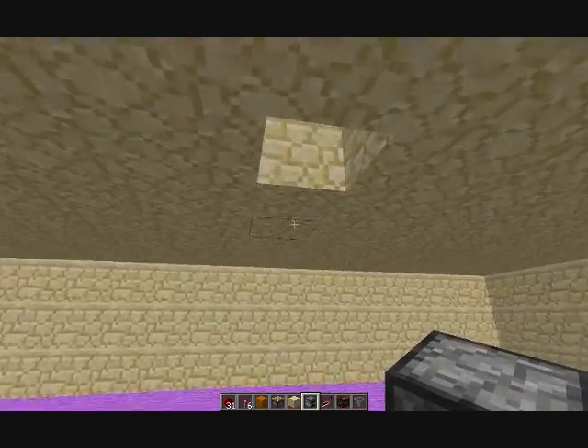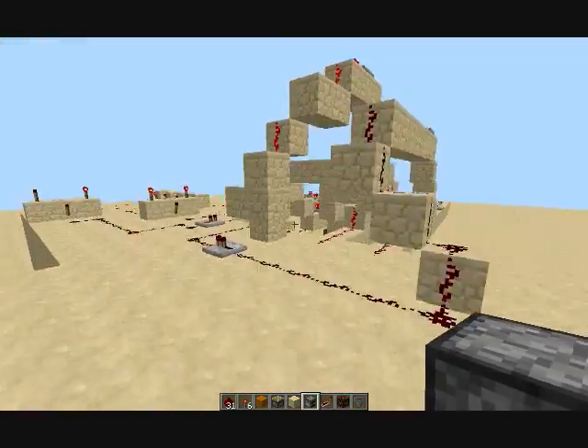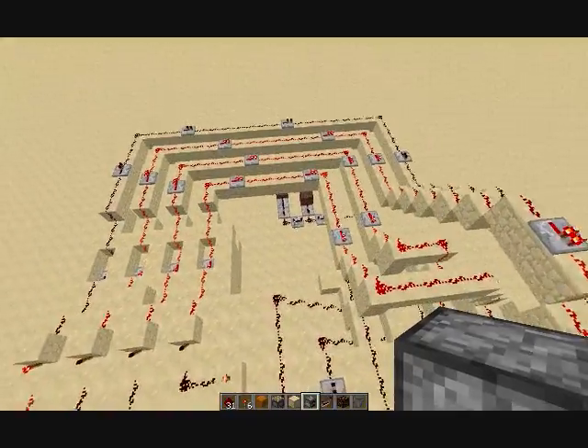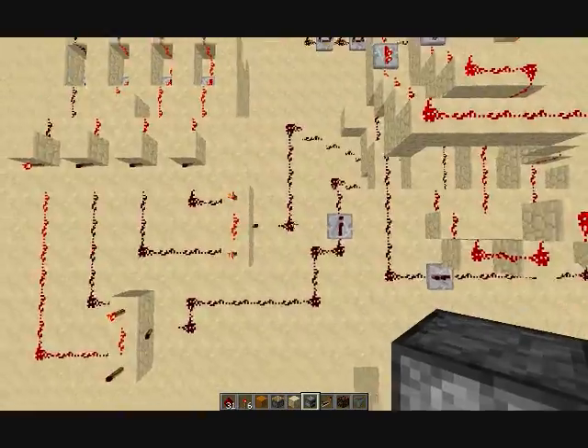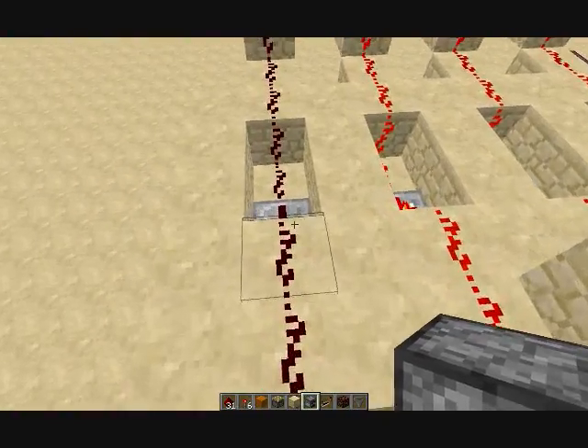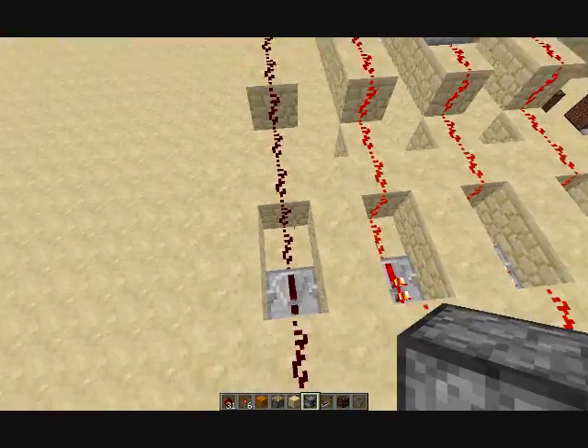I'll show you it working right now. When it's done, I have some note blocks set up over there, and when it's done it will make a little sound. Pretty simple. You're gonna need a ton of redstone — I'm not even gonna count.